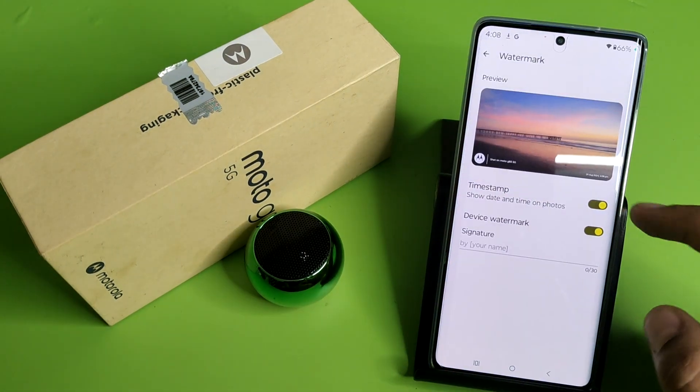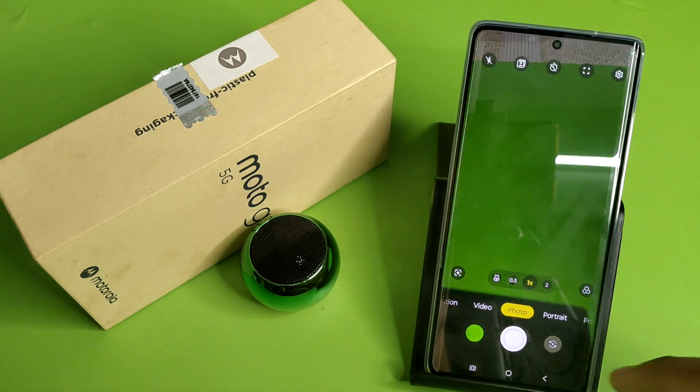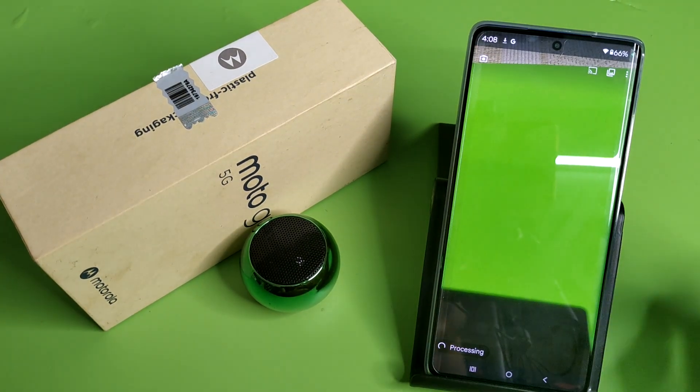First you have to open your camera and go to settings. You have to simply turn off your watermark, and when you take a photo you will see there is no watermark showing.